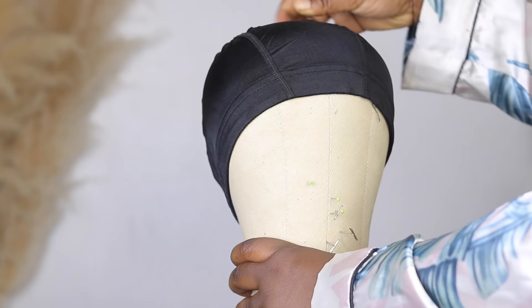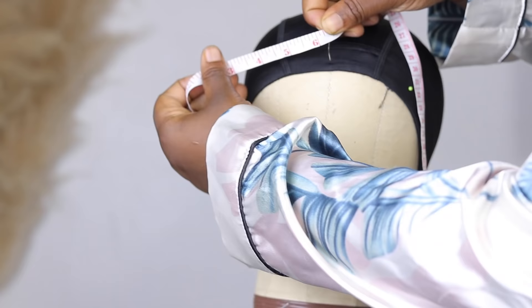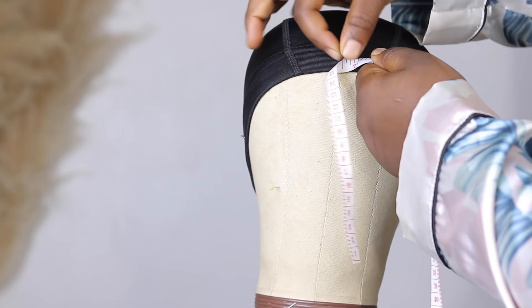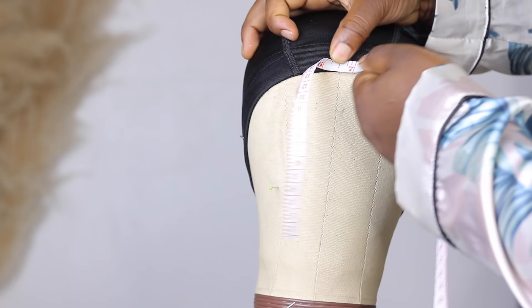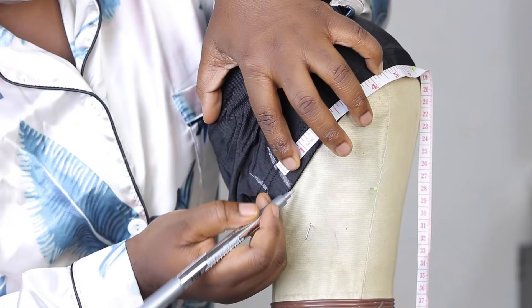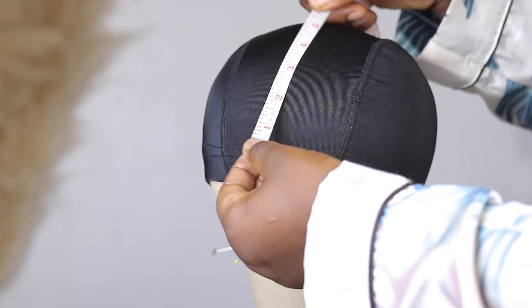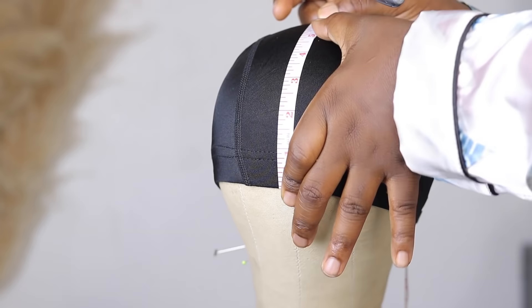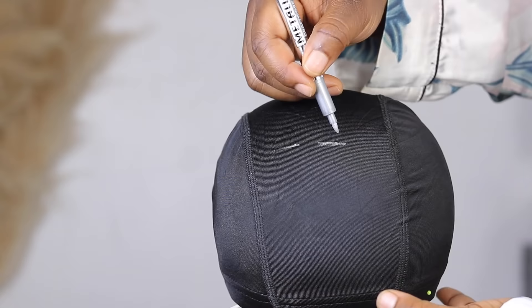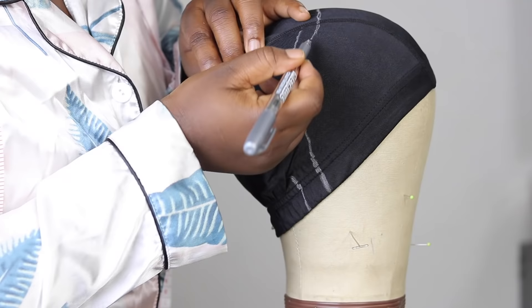The first thing I'm going to do is take my dong cap and just put that on my canvas head. We want to make sure it's well arranged and securely pinned down. Then I'm going to map out where I'm going to put my lace net — I'm going to be using a 13 by 5 lace net. I'll pin the 6.5 to the middle of the canvas head, mark it at one end, then mark 13 inches at the other end.